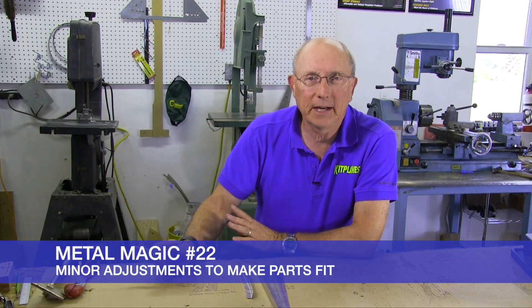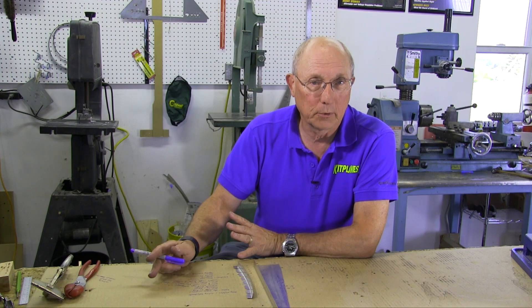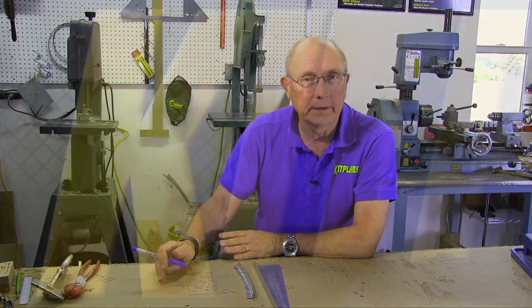Hi, I'm Paul Dye and today I want to talk to you about making little adjustments on a kit airplane or a plans-built airplane.